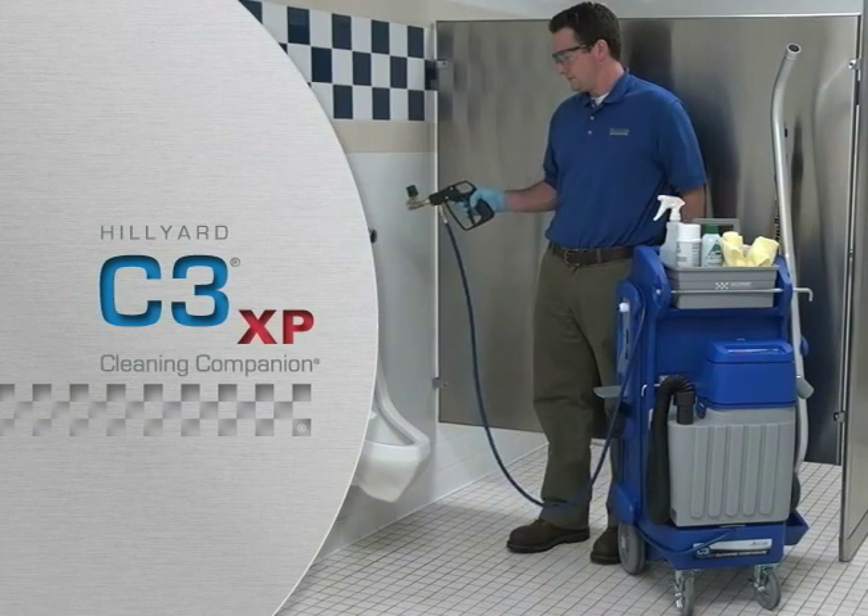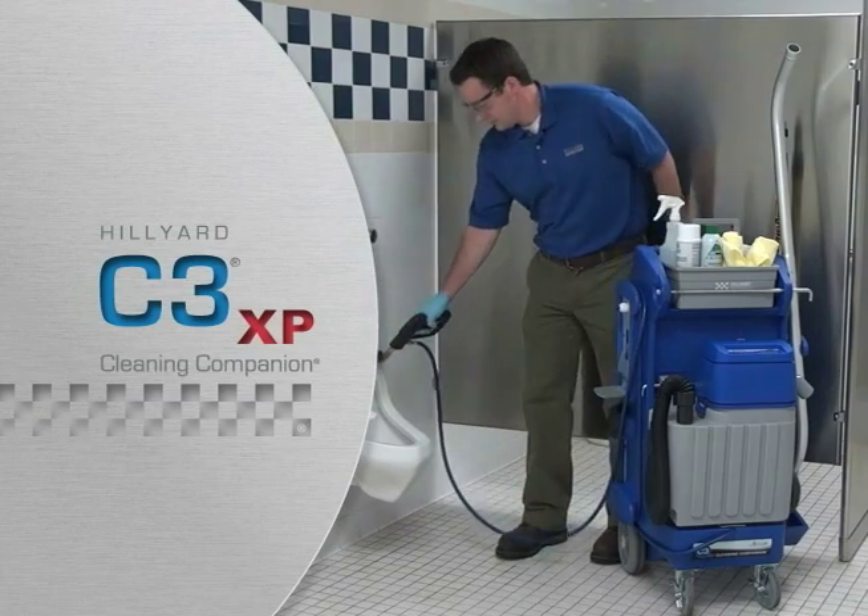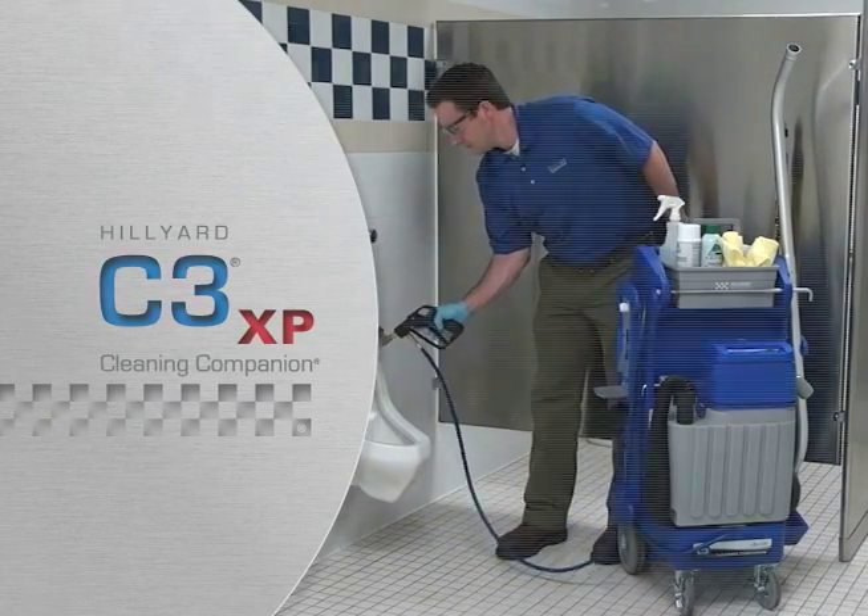C3XP — Total Care Touch-Free Cleaning, changing the way daily restroom cleaning is done. Go to CleanBetter.com for more information and to request a demonstration.